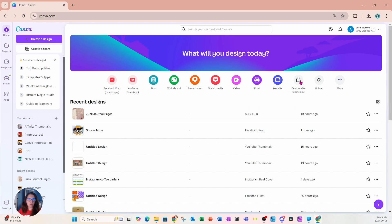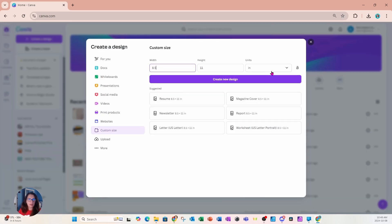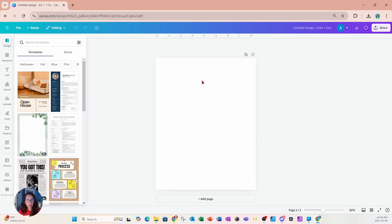I'm going to go over to custom size and make sure that the units of measurement is inches, then type in eight and a half by 11. You can type in any width and height that you like and use any units. I'll select the purple button to create my new design and what I'll get is a blank workspace.